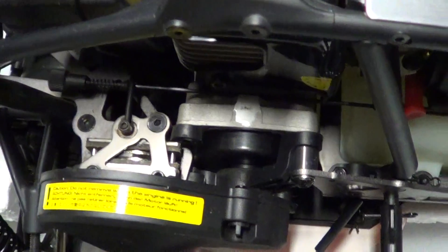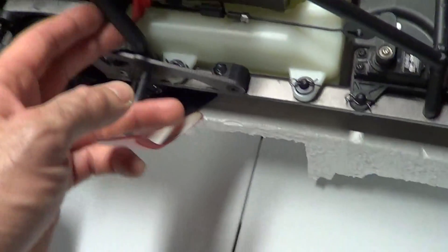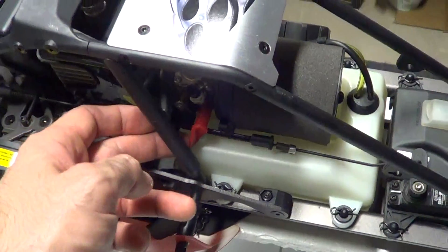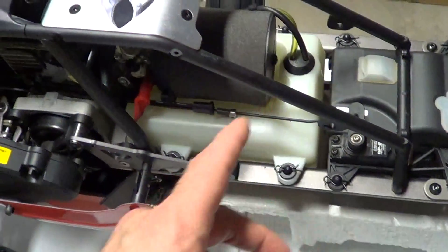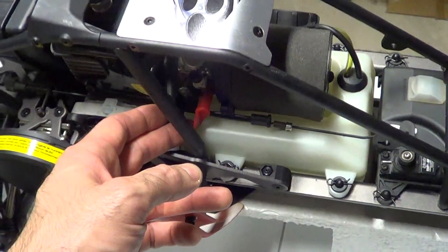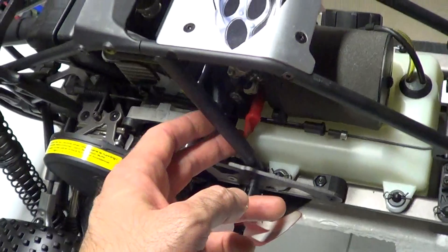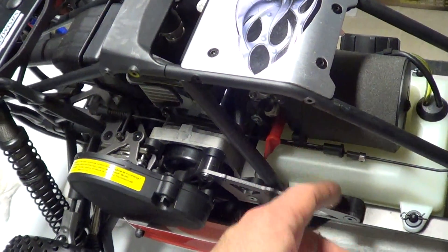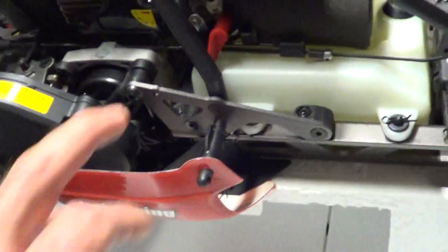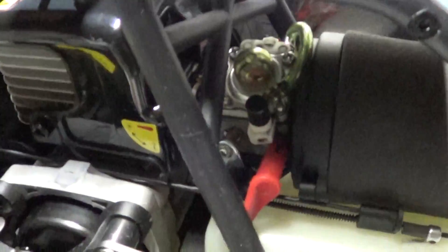I've seen some guys blasting in the snow looking like they were having a good time, so that's really an option depending on the person and how much cleaning they want to put in. Over here you've got your choke lever — I have mine in the down position, which means the carburetor is closed so no moisture can get in. That's how you're basically going to put it to start it.